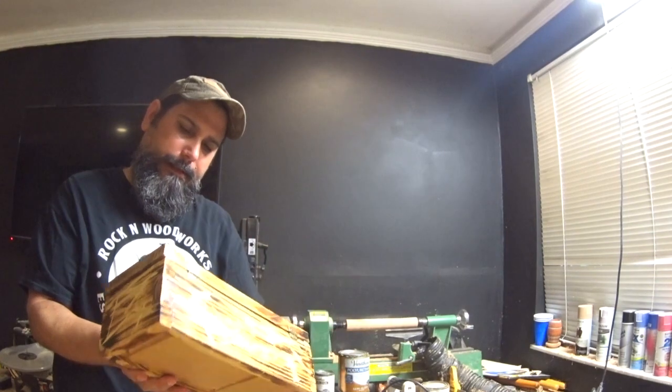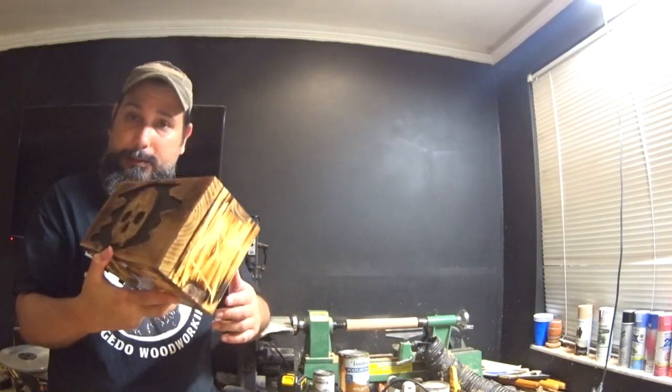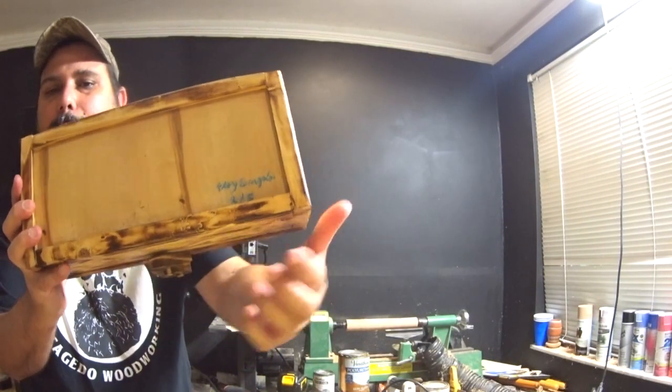I'm getting it ready because I just sold this one. This was a limited edition of five. I sold two, this being the second one. They're all signed and numbered on the bottom.